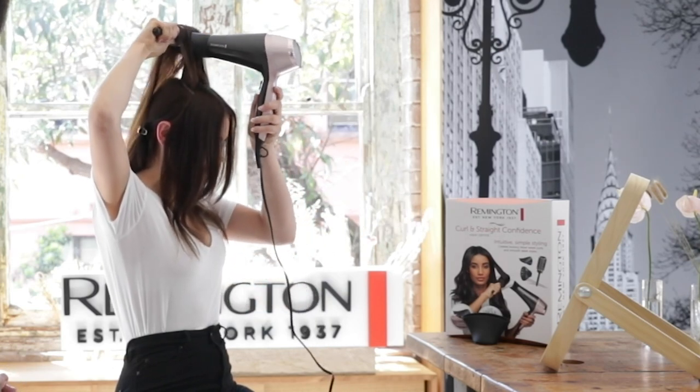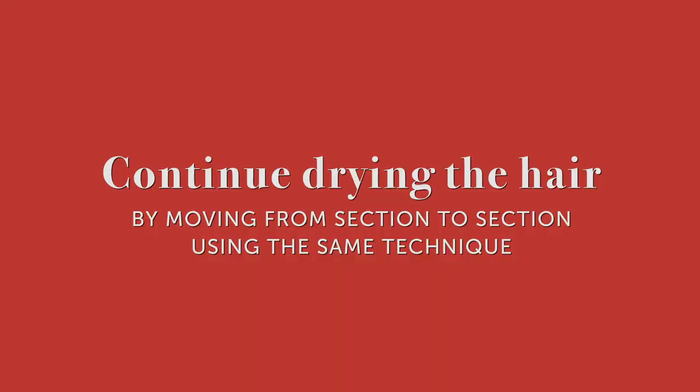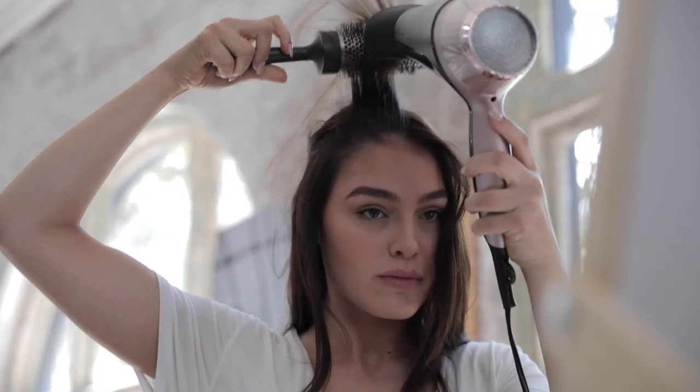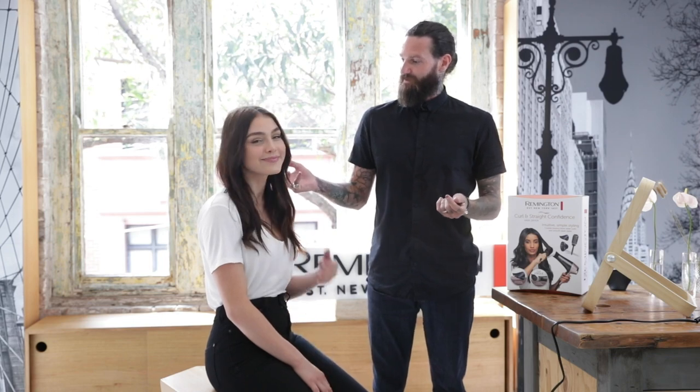Much better! Today I've gone through with Madison how to create this beautiful bouncy soft curl blow-dry at home.